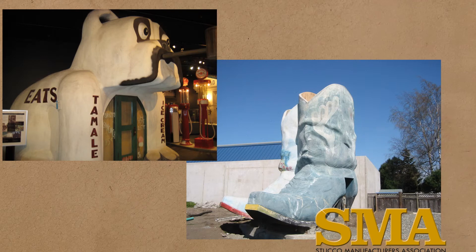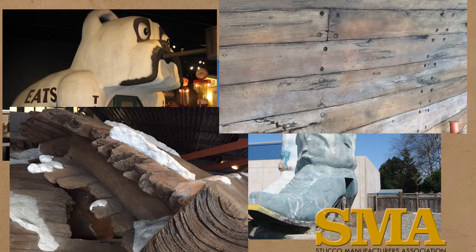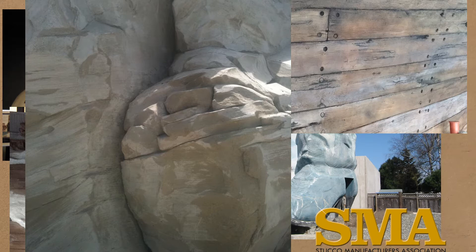While most stucco is done with a sand finish or minor texturing, the range of textures is only limited to imagination and the skill of the plasterer. Some finishes that look like wood, snow, or other materials are cement plaster applied to metal lath, then shaped, carved, and sculpted. This specialty work is growing — amusement parks, casinos, and hotels are looking for specialty cement plaster workers, often called chips.